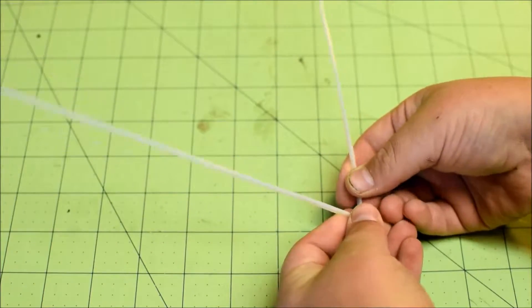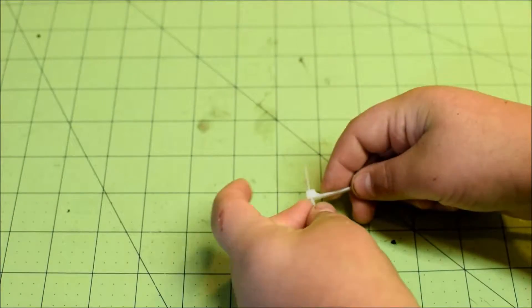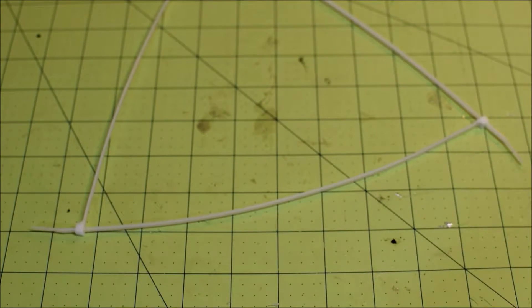And with that your little triangle air gate is finished. You can also cut off a little excess right here — don't make it pointy — there we go.